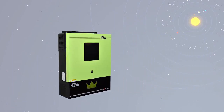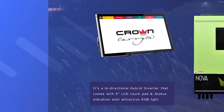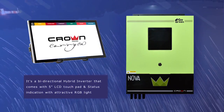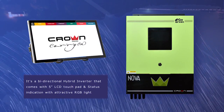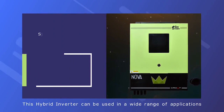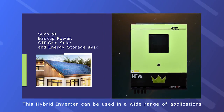Crown Micro proudly presents the Nova 8.2 kilowatt pure sine wave hybrid inverter. It's a bi-directional hybrid inverter that comes with a 5-inch LCD touchpad and status indication with attractive RGB light. This hybrid inverter can be used in a wide range of applications such as backup power, off-grid solar, and energy storage systems.